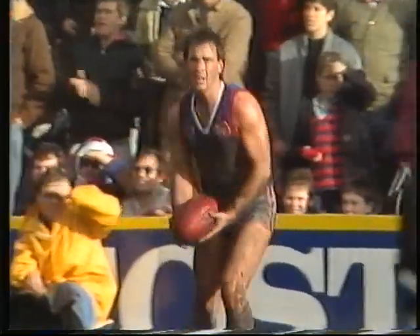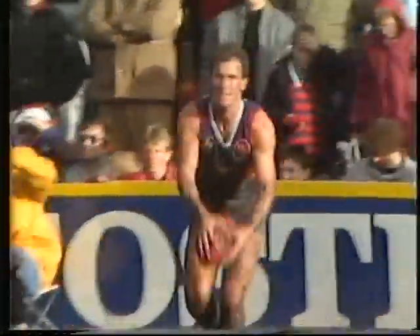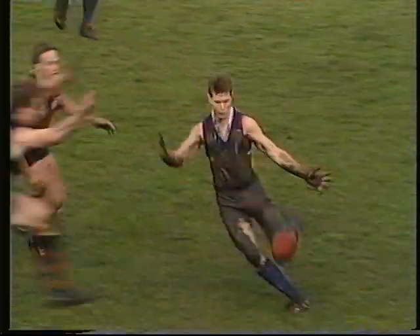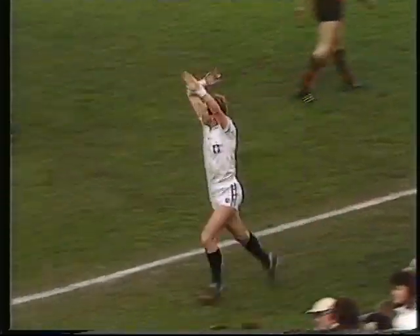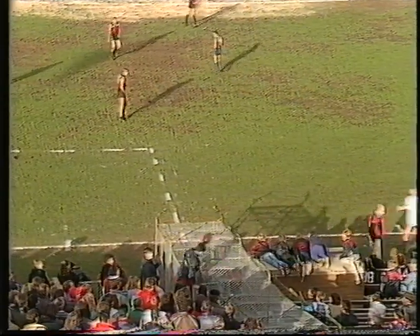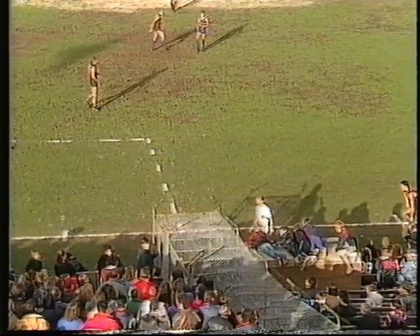Centering kick, chipping in well. Terry Wallace to mark at half-back. Footscray needing a goal. Foster's tap down, picked up by Hanaberry — kick it out of bounds on the full though, touched off the boot. Walsh. So we'll see a throw-in on centre wing.